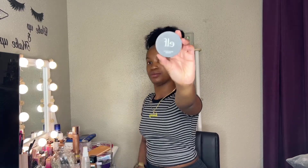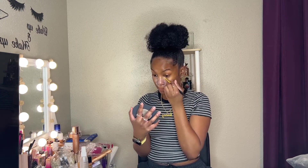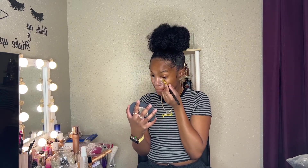Okay, so hopping straight into the video. I'm going in with the e.l.f. matte primer and I'm going to put this everywhere but especially in my t-zones — my nose, my forehead, under eye, and my chin and the top of my lip.